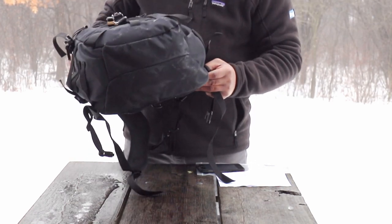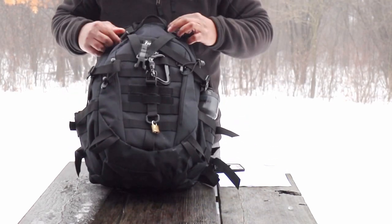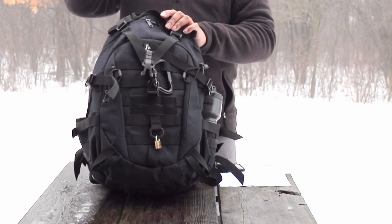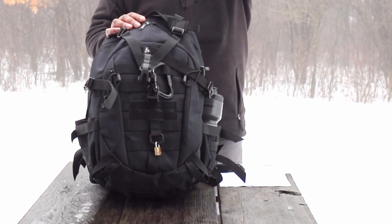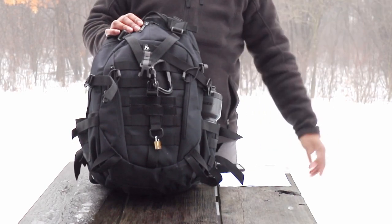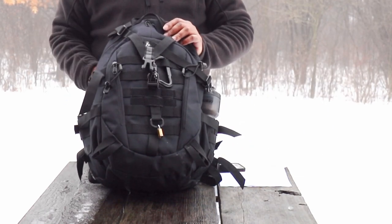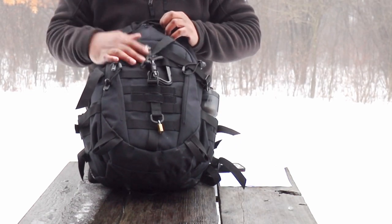I'm a huge fan of packs with big eyes on the zipper. I travel a lot and I like to lock up these zippers, because sometimes when I fly there's no overhead storage directly in my sight line — I end up having to put my pack way ahead of or way behind me on the plane where I can't see it. If it's locked up, that'll keep the honest people honest and you won't have anybody snooping through your goods while you're asleep.